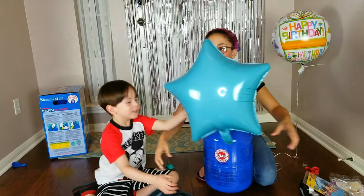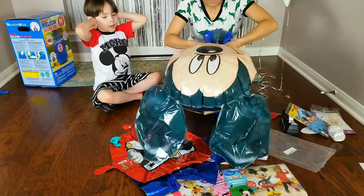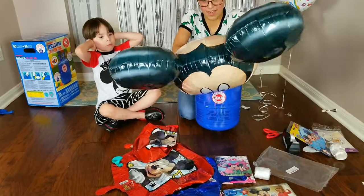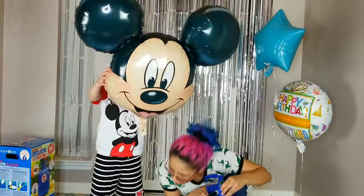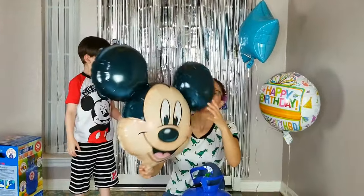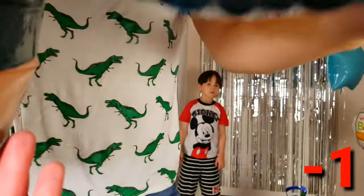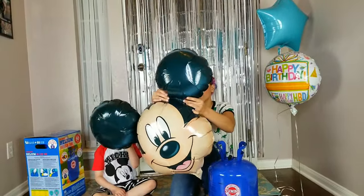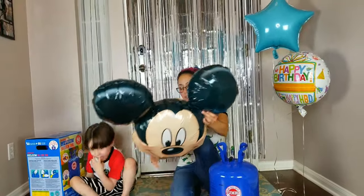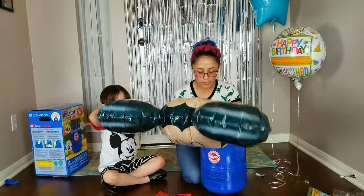We got it — we got it with air! We got a leak. We're going to find this leak and stop it up. So we found the hole — it's in one of the little seams on the ear. If you get one of these, check the seam, because sometimes they can pop open. So we're going to try again — we plugged it up with tape and we'll try to inflate it again.